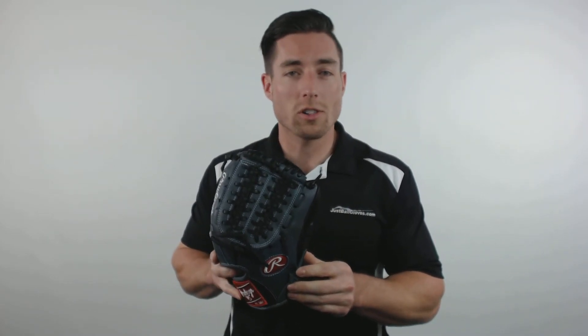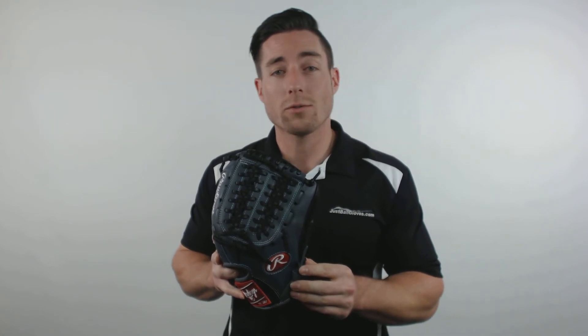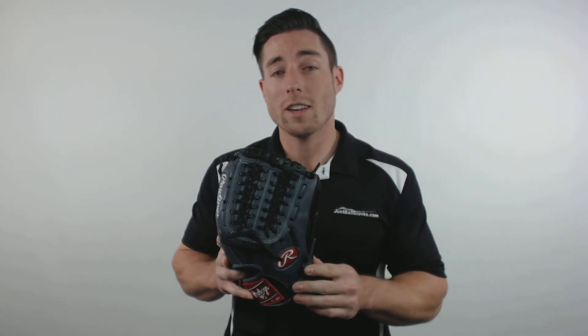You can pick yours up today at JustBallGloves.com where the shipping is always free and we're here for you from click to catch.